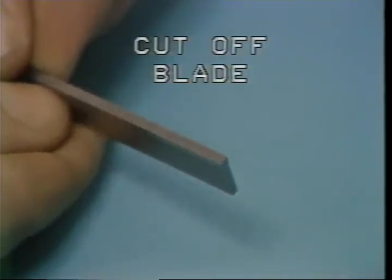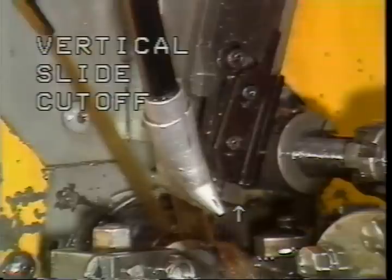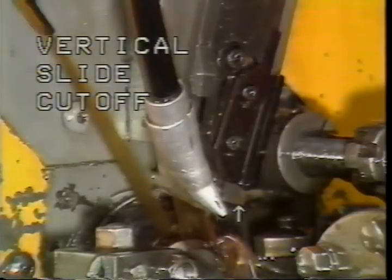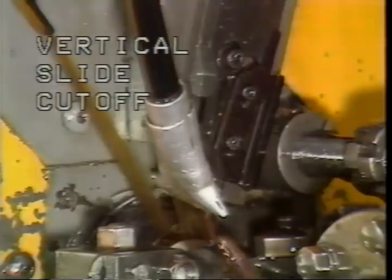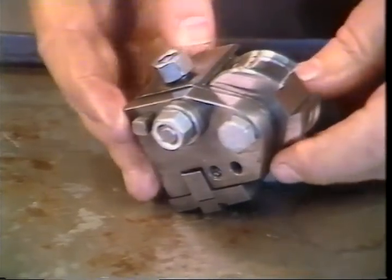This is a cutoff blade, which can be mounted to the cross slide or vertical slide using a tool holder designed for that purpose. The cutoff blade is used for separating the finished part if no forming is required during the cutoff operation.